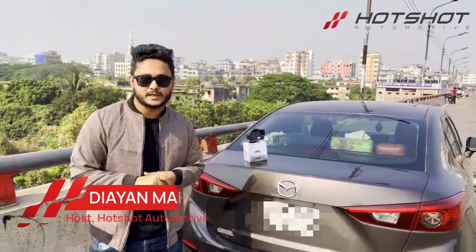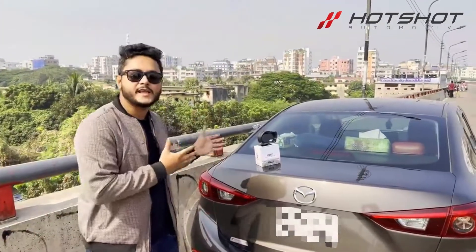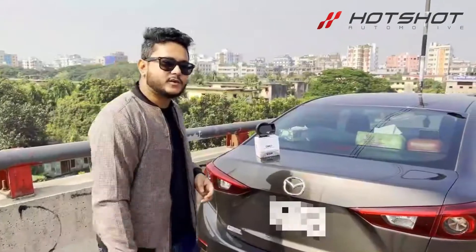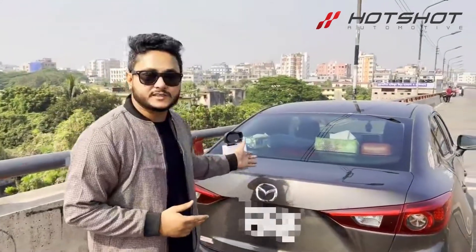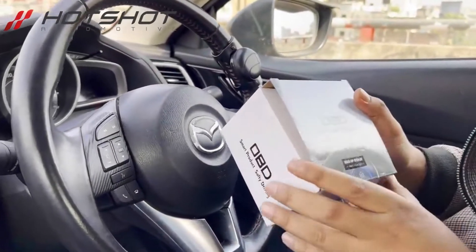Asalaam Alaikum, it's your host Mahir and welcome back to another video of Hot Shot Oro Modification. I'm going to show you the best choice of this product — let's see what we've got from the box.